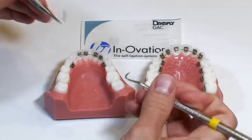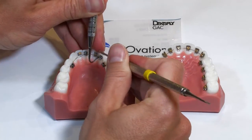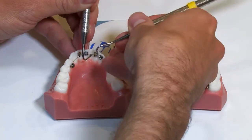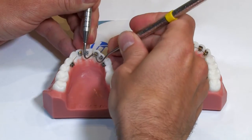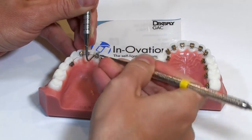You can then get your Engage L tool or a similar engaging tool, use that to make sure the wire is fully seated, and then go in with the scaler and close the door. You can also use your fingers to close the door if it's easier. Open that door again just a little bit, fully seat that wire, and close the door.